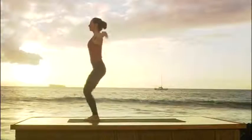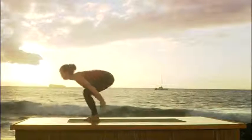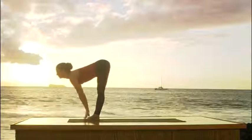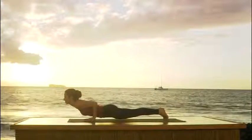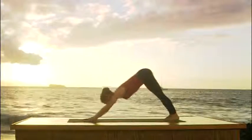Second sun salutation. Inhale, bend your knees. Raise your arms. Look up. Head back. Exhale, over you go. Chest to your thighs. Straighten your legs. Drop your head. Inhale, look up, extend the spine. Exhale, step back. Bend the elbows. Look forward. Inhale to upward dog. Look up. Exhale to downward facing dog.